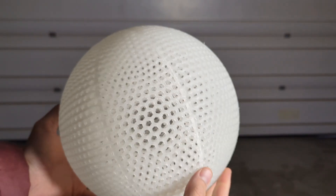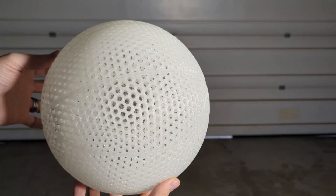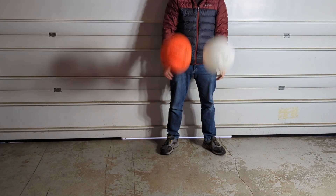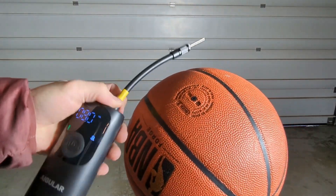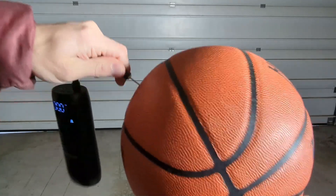I also wanted to test the PLA HR against our reigning champion filament, which is the PEBA filament. Even without slow motion it's very obvious that the PEBA filament is just a much bouncier filament than the PLA HR.